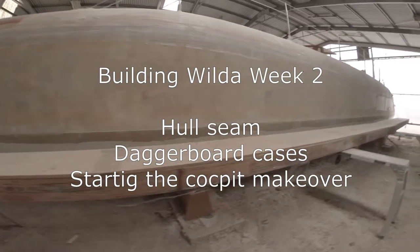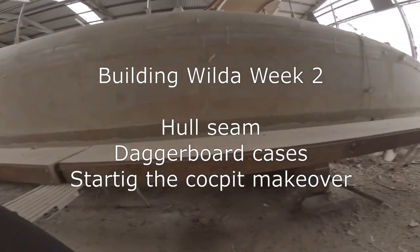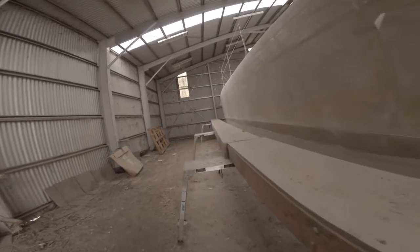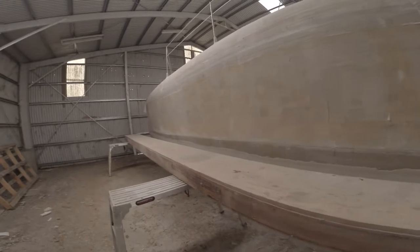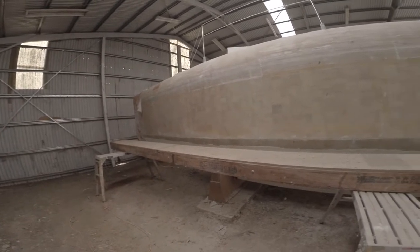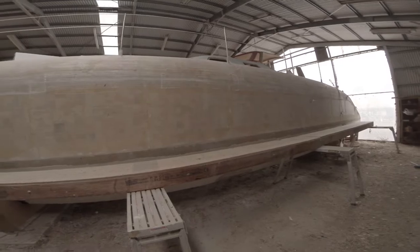This is an excellent work platform. It's the strong back which the boat was originally built on, so it's strong and flat. But it's heavy and I would like to be able to move it around some so I can get to places much easier. Moving this from one side to the other is a hell of a lot of work.